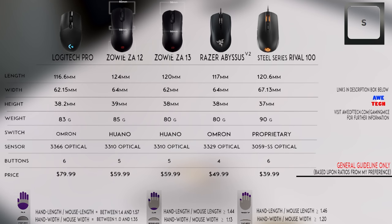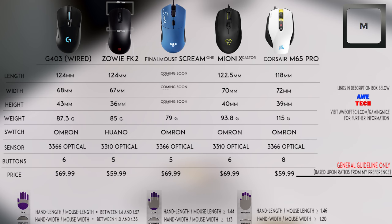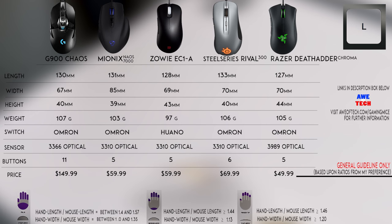Here one more time are my top picks in each category. Please check the links down below for more information on each of these mice, or head over to augtech.com/gamingmice where I have them categorized and organized for your viewing.